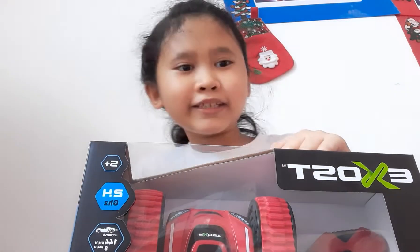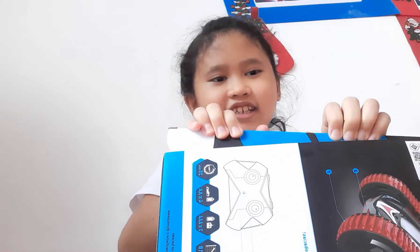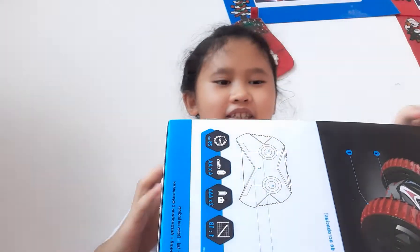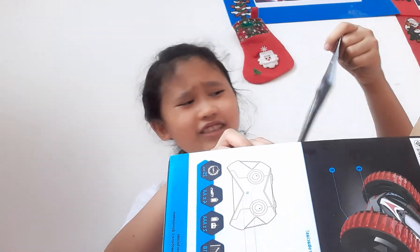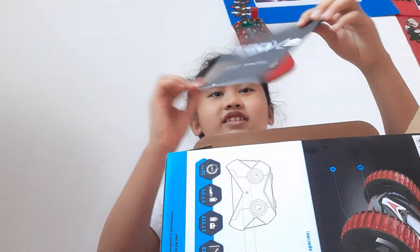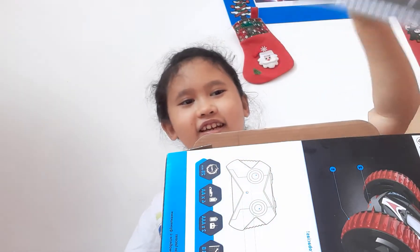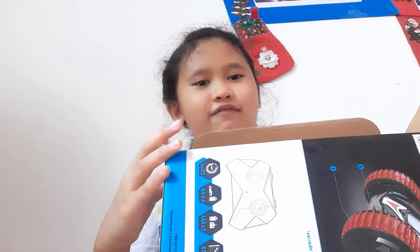So I will open this up. I think it will be pretty easy to open it up. Like this. Some instructions. I don't need this at all. Maybe I do need it, but after if I have a problem that I can't play with this thing.